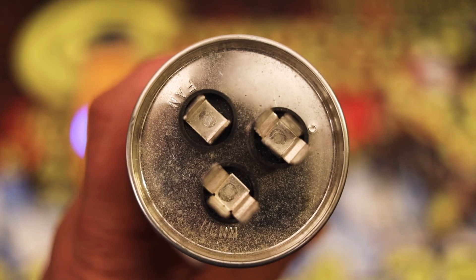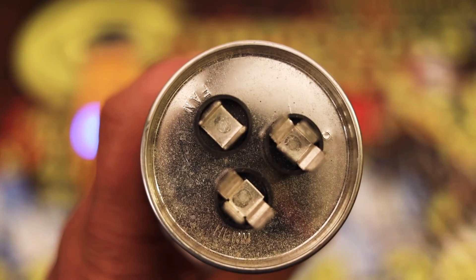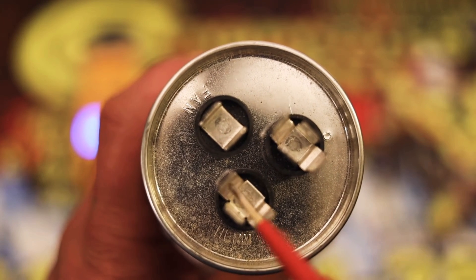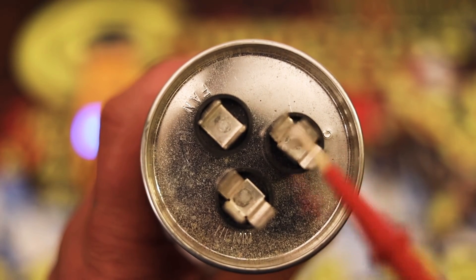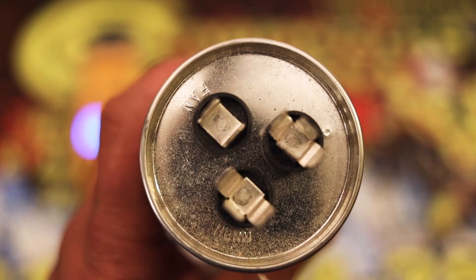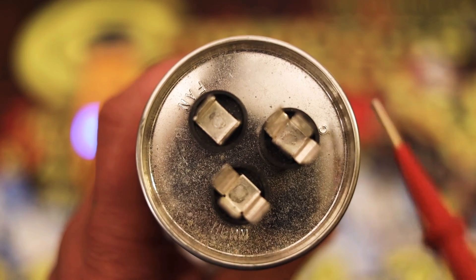On the top of the capacitor, you're going to have three prongs. You're going to have the hermetic, which normally has three teeth. You're going to have the common, which will normally have four teeth. And then you will have the fan, which normally has one tooth. And sometimes it says it on the side — as you can see here: herm, fan, and then common.